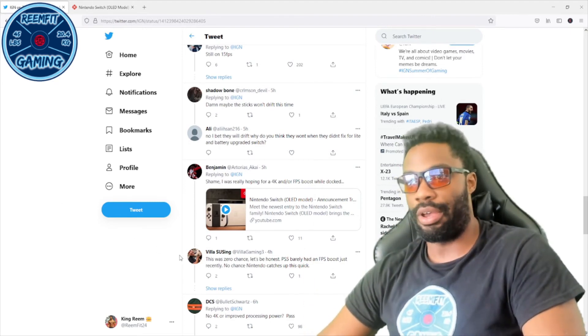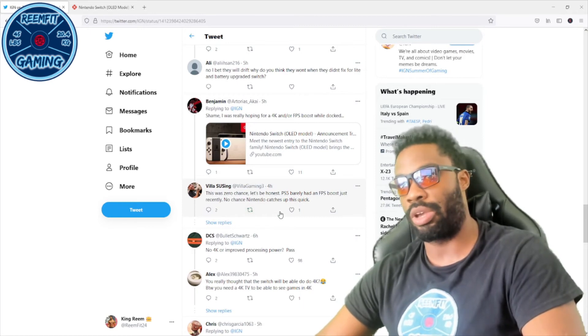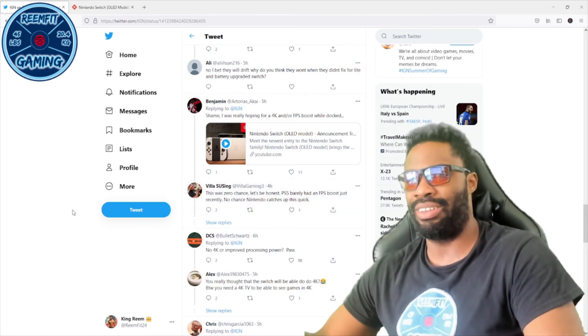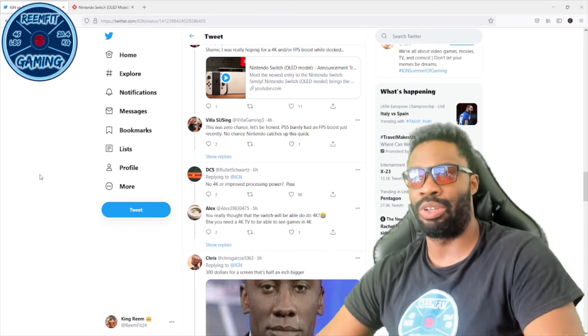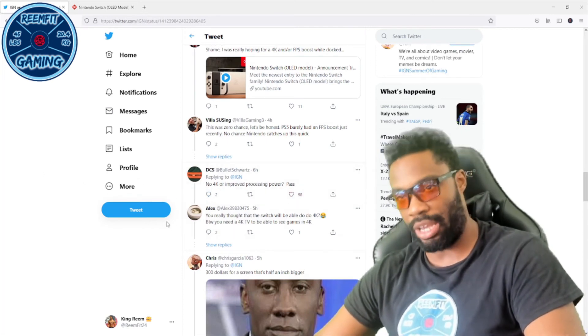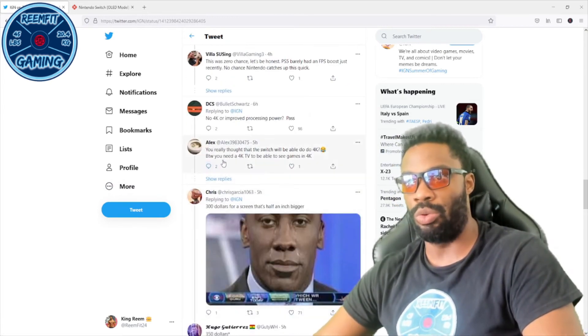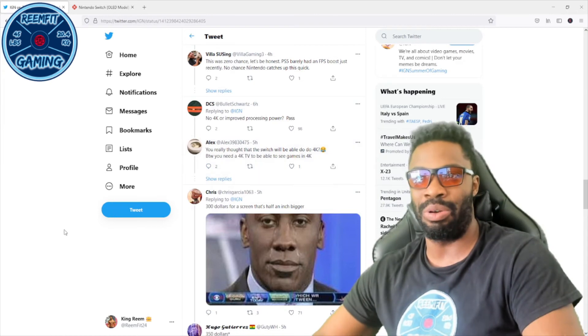Another comment: 'There was zero chance to be honest — PS5 barely had FPS boost recently, no chance Nintendo catches up this quick.' Nintendo is not going to catch up with Sony or Xbox. Another says: 'No 4K or improved processing power — pass.'